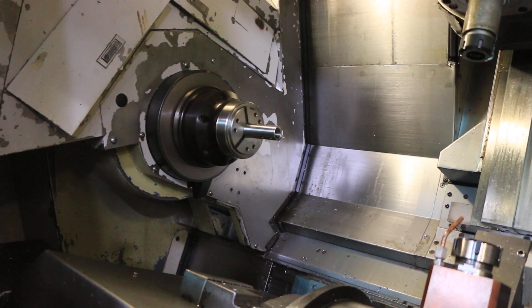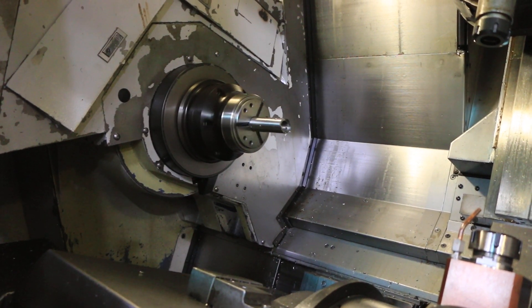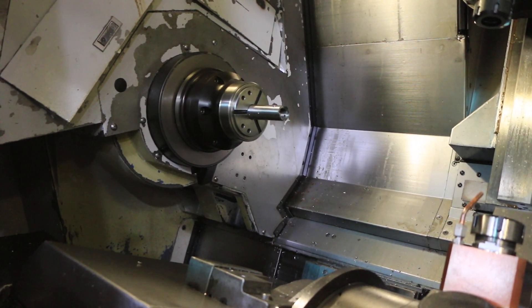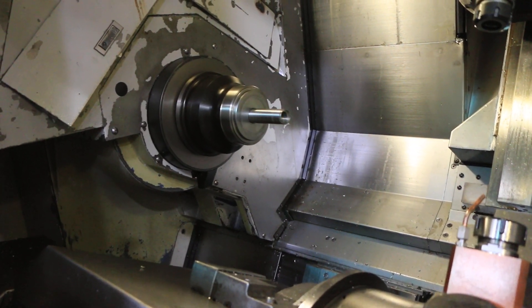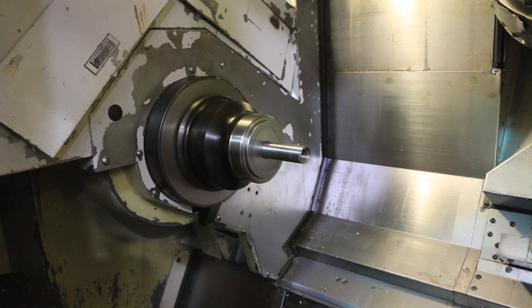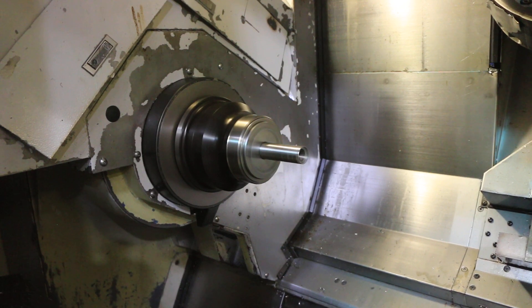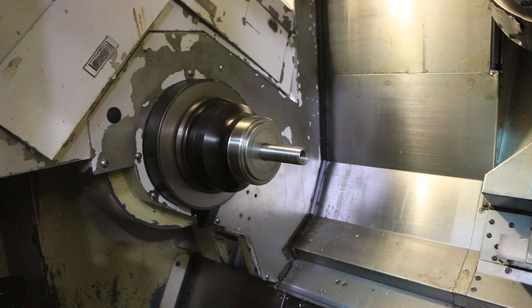C axis on the main: 1,000 RPM, 1,500, that's 2,000 RPM, that's around 3,000 RPM.